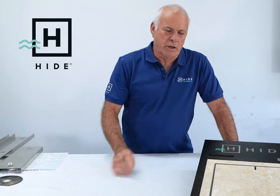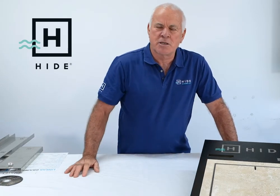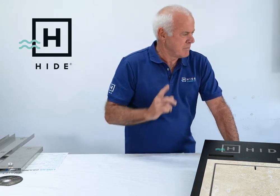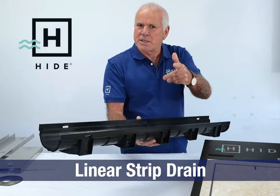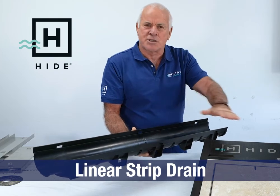Hyde. We all know that Hyde covers up access points around your landscape, just like the skimmer box — it floats across the skimmer box opening. Hyde has developed a product to cover up a drain, a strip drain. Let's have a little look at how Hyde is going to utilise this product with a stone cover.